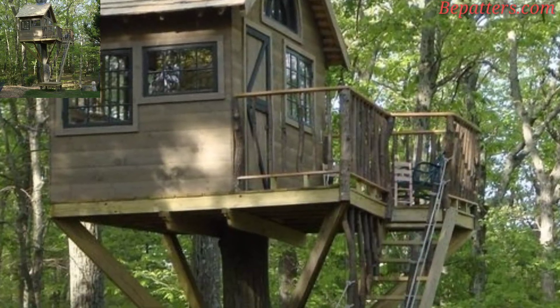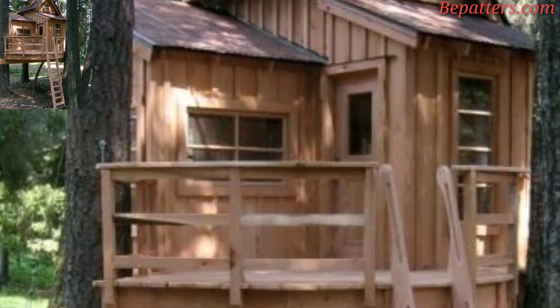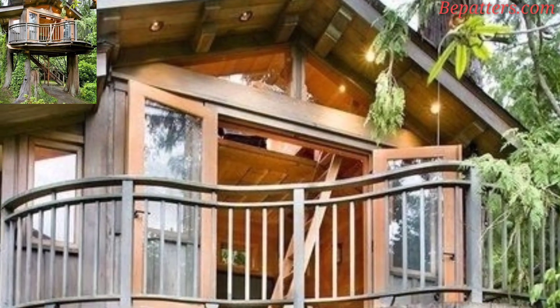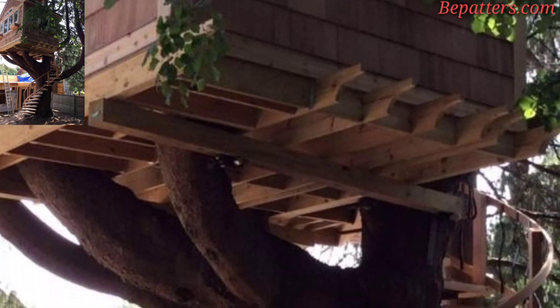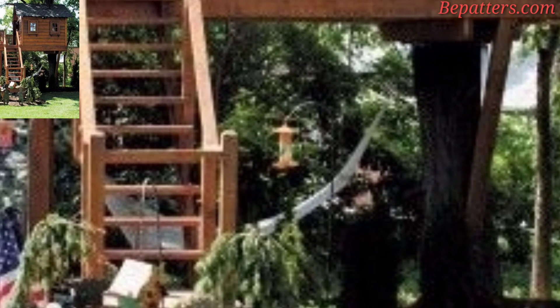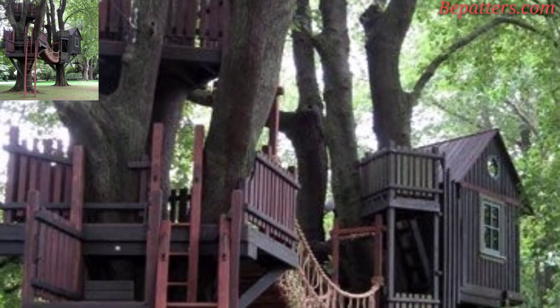Let's make sure we're on the same page on what a treehouse is. A treehouse is a building or platform, usually in the form that resembles a house, constructed in a tree. That said, a treehouse does not necessarily have to be in a single tree — it can be between multiple trees, between the branches of a single tree, built around a tree trunk, or even made on the ground next to a tree.